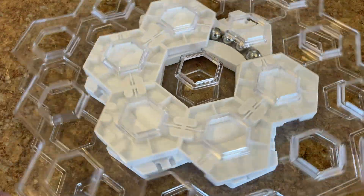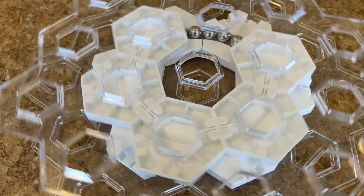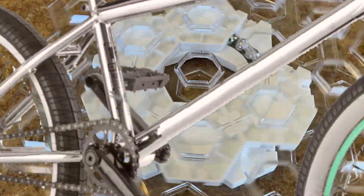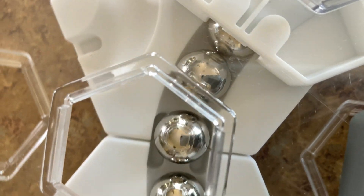Today's Marble Run tech is a marble bearing. The ball bearing is a foundation of modern technology used in bikes, blenders, skateboards, fidget spinners, just to name a few. Did you know that you can build one out of GraviTrax parts?